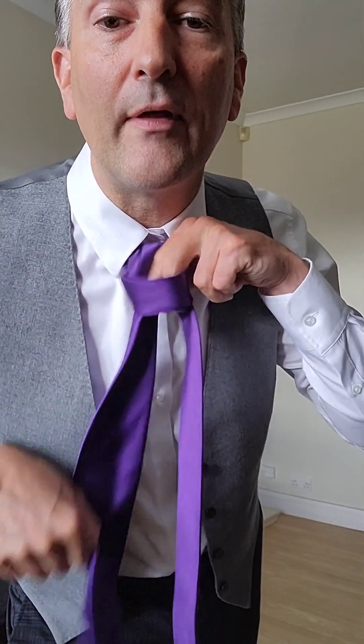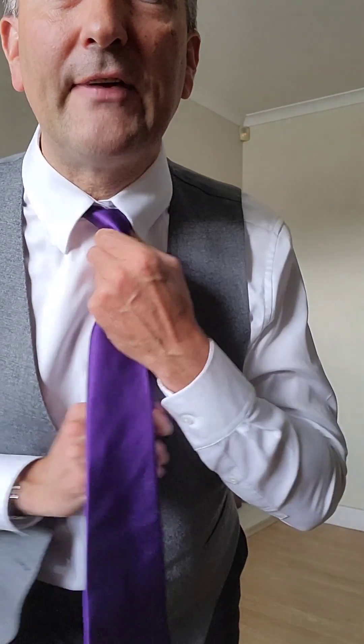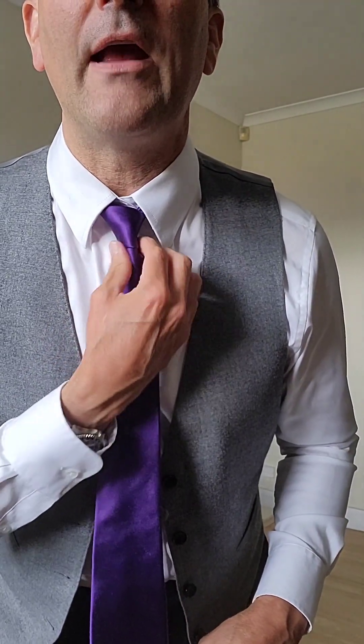As you can see, you're feeding it through that little loop that you created by passing it around. Now as you can see, it is an asymmetrical knot, so it's not as formal looking or as big as the Windsor knot.